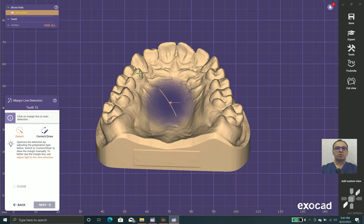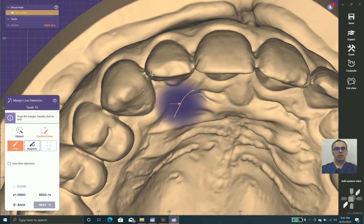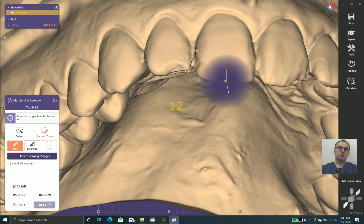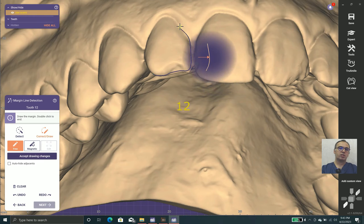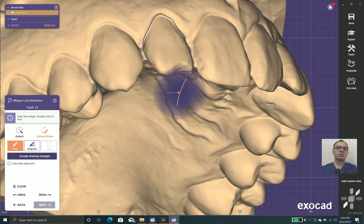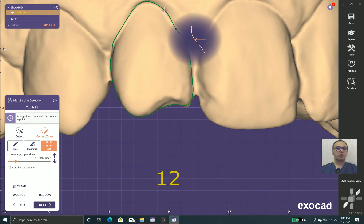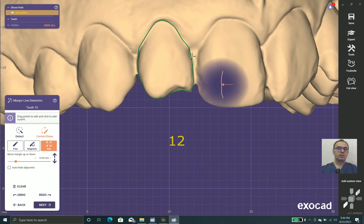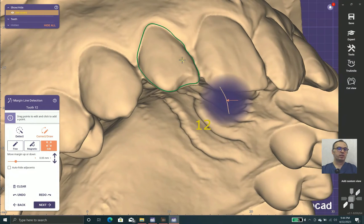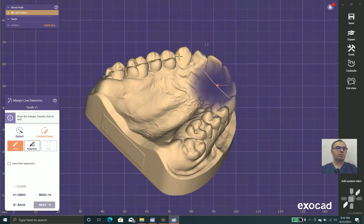After choosing the proper milling machine and material, we draw the margin lines. Drawing margin lines at the incisal and cervical are almost easy, but in mesial and distal we should take care. If two margin lines hit each other, the laminates will collide. If they have too much space, you need to fill the space with composites, which is not stable long-term.